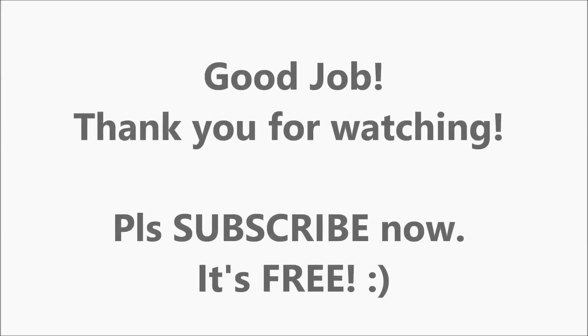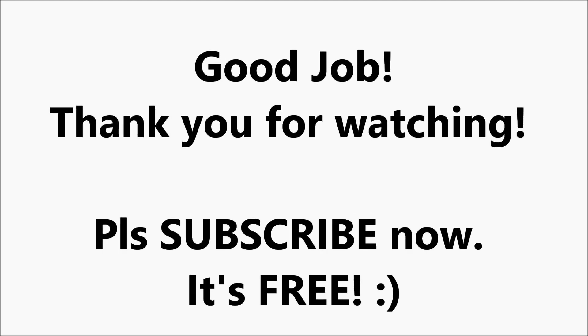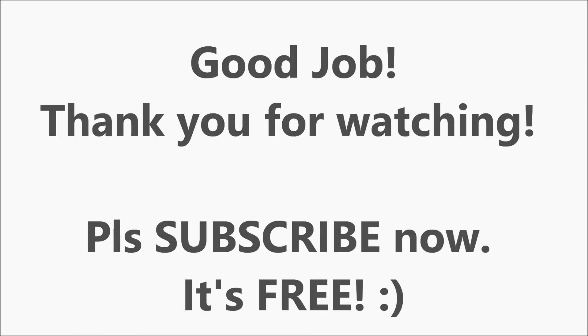Good job! Thanks for watching! Please don't forget to subscribe on our YouTube channel, Toys for All! Thank you!